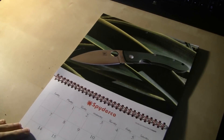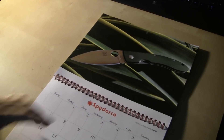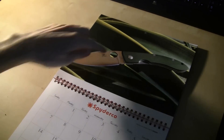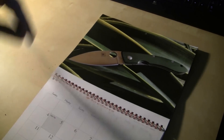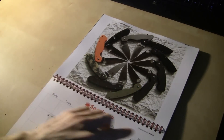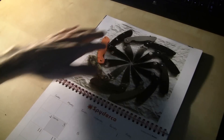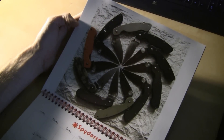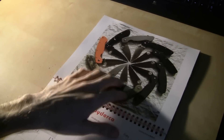Over here on August, we've got a Bob Lum Chinese, which I'm probably going to end up with that knife right there with the black blade. Over here in September, this is one of my favorite pictures as well. We've got a bunch of Militaries — they call this the military wheel, a whole bunch of Millies right here. That's a really cool picture.